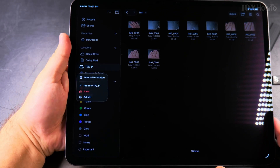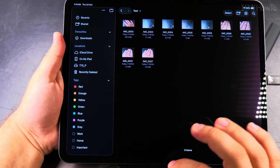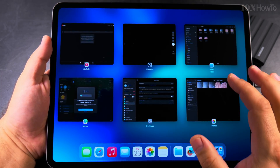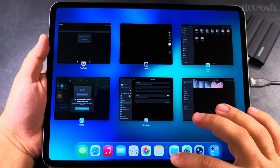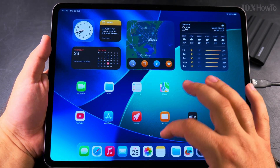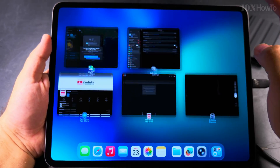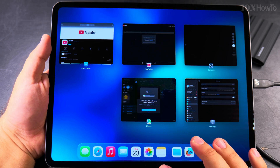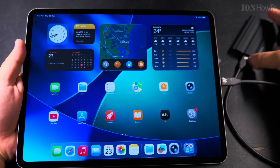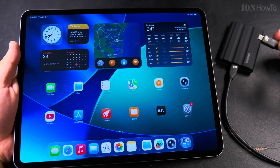If I want to close this, there's no need to formally eject the SSD — but be careful of the erase option. Once you're finished, to make sure files aren't being accessed, swipe up from below to halfway and close the apps related to Photos. Now the light is off and I can unplug the SSD.